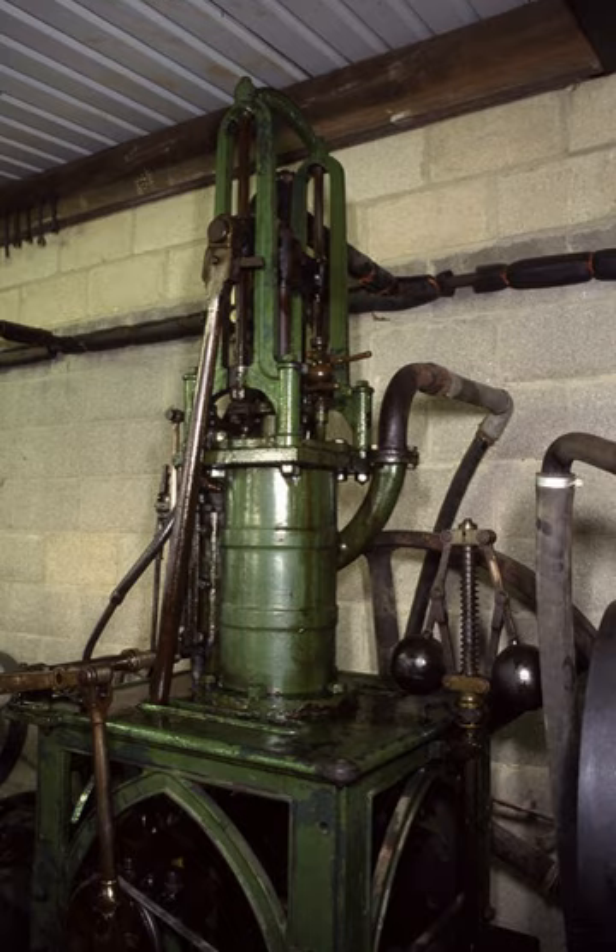This pattern of engine was first introduced by James Sadler at the Portsmouth Dockyard in 1798 and was house-built in that its framing was formed by the engine house, as had been common practice for beam engines. Henry Maudsley patented an improved version of this a few years later, and other makers adopted the configuration.